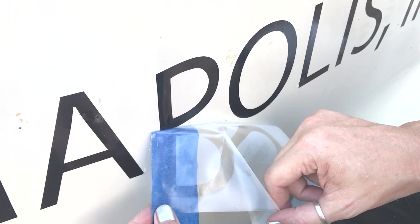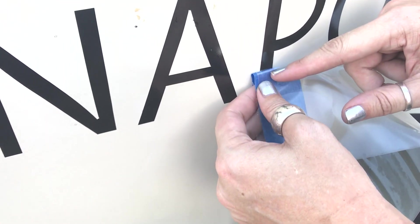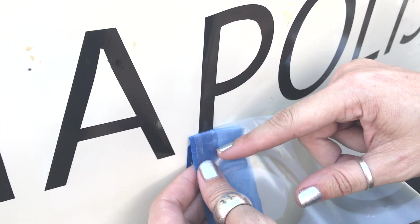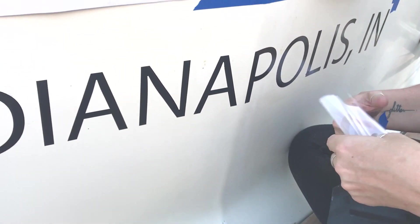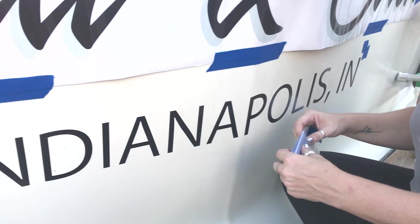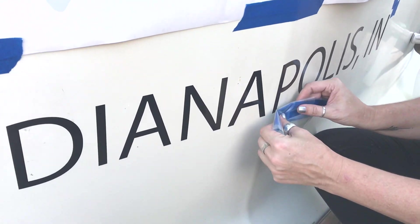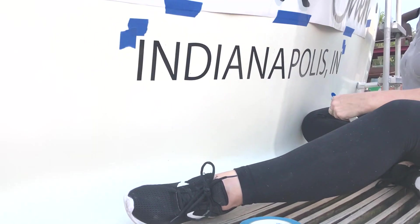We'll have to redo the lettering anyway when we repaint the whole thing. So there's Indianapolis — oh my. It's not on very many boats, but it's on ours. It's not a popular port city.